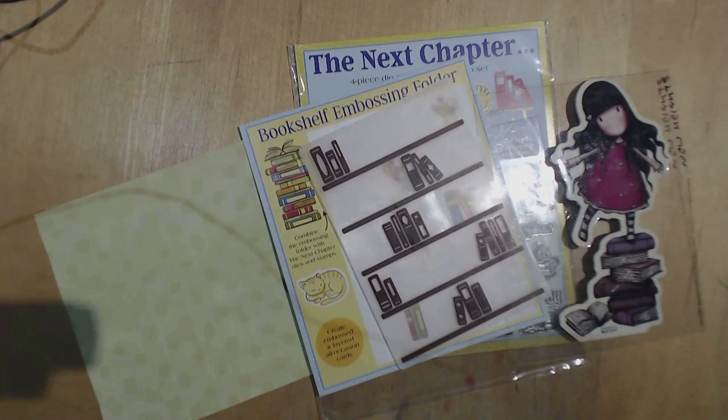Hello, I've come on today to make a gorgeous bookmark. So if you watched my previous video — excuse me — that was my sister's birthday card where I used the gorgeous stamps. And I decided to make a bookmark because one of her presents is a book.